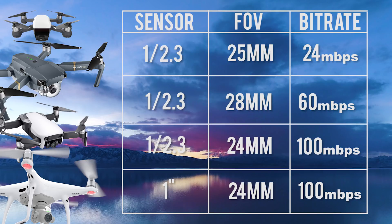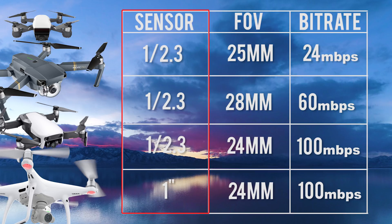First, let's check out the camera specs. The three most important things to consider when looking at a camera are the sensor, field of view, and bit rate. The sensor size will help determine the quality of the video, photos, dynamic range, and color — the bigger, the better.